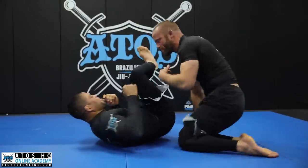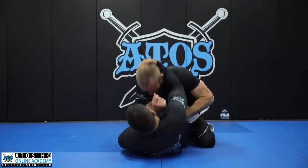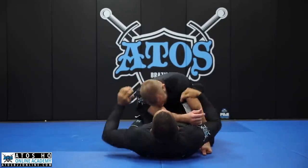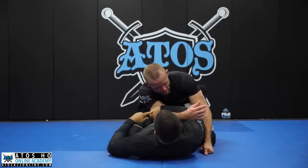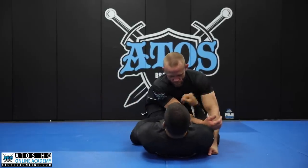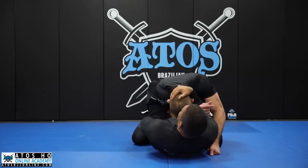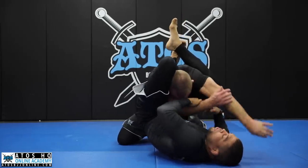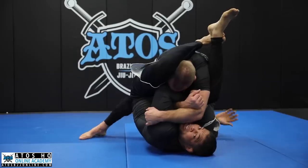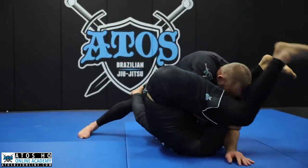One more time — very simple. Close guard, baseball bat, push his elbow inside, grab his head. You can do it the other way around, but I prefer this way because when I use this part of my hand and push his elbow inside, especially when I break his posture, it's harder for him to take the elbow out. In the meantime, I jump over his shoulder, underhook his arm, underhook his leg. He starts to smash me and stand up this leg to put pressure — that's normal.